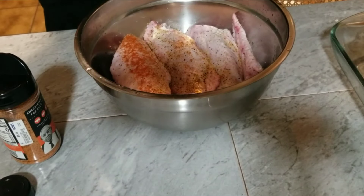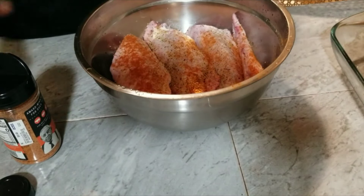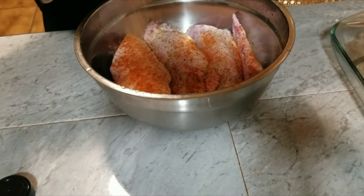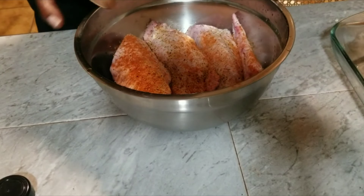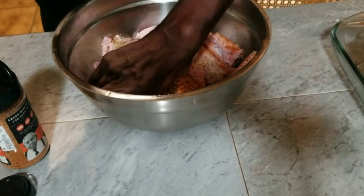What we're going to do, we're going to season both sides and we're going to rub it in. Then what we're going to do, we're going to braise our turkey wings today. We're going to braise them. Then we're going to make us some gravy to go on top of them.